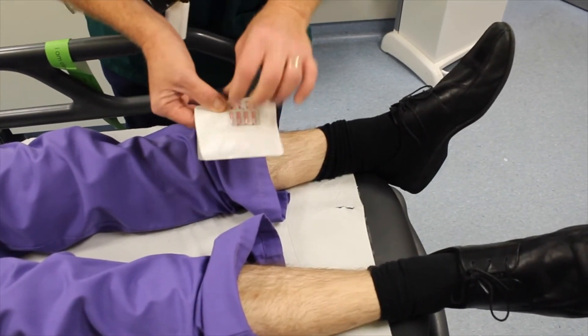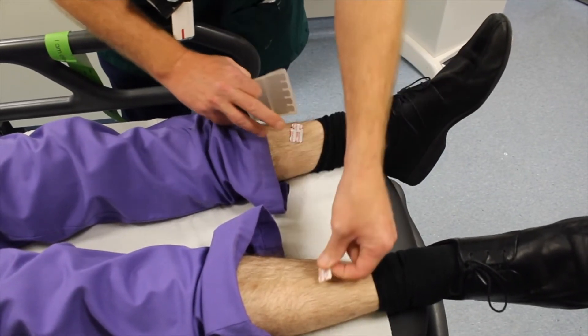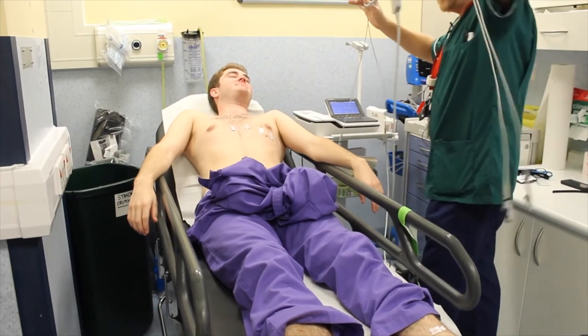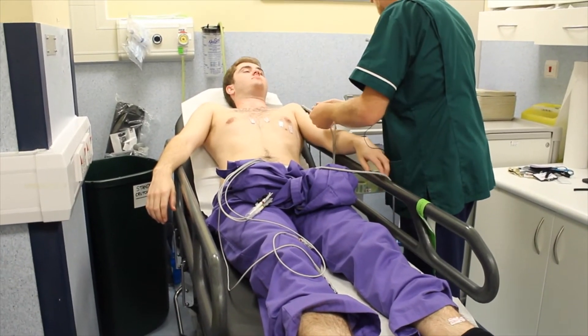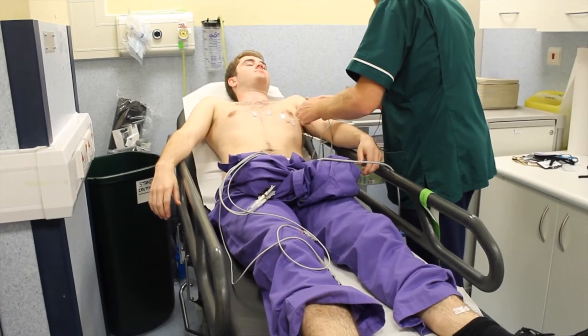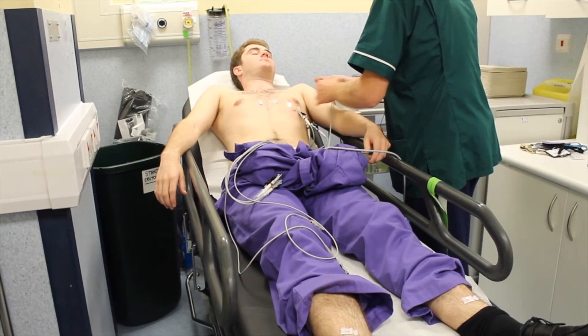Okay Jack, I'm going to connect these up now. Purple is number six, black is number five, brown is number four.